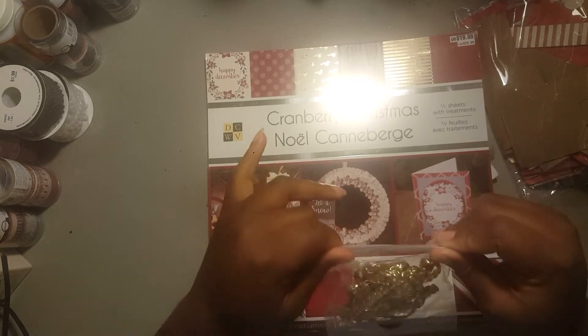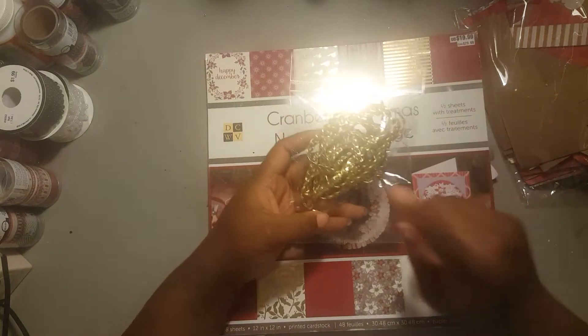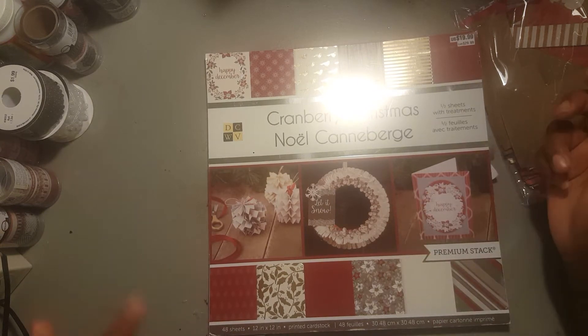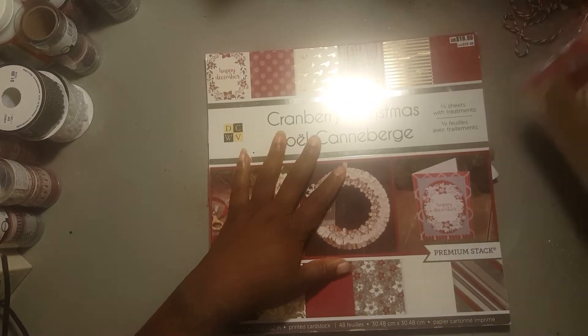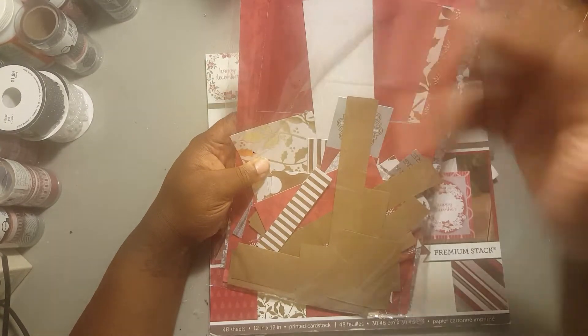Sorry for the glare, guys. I used some of this gold trim, I used this paper pad, I used all of the gold element papers that had the gold elements in it for this project, and I used craft cardstock. These are all the leftover papers that I used, and then I used lace trims and all that.